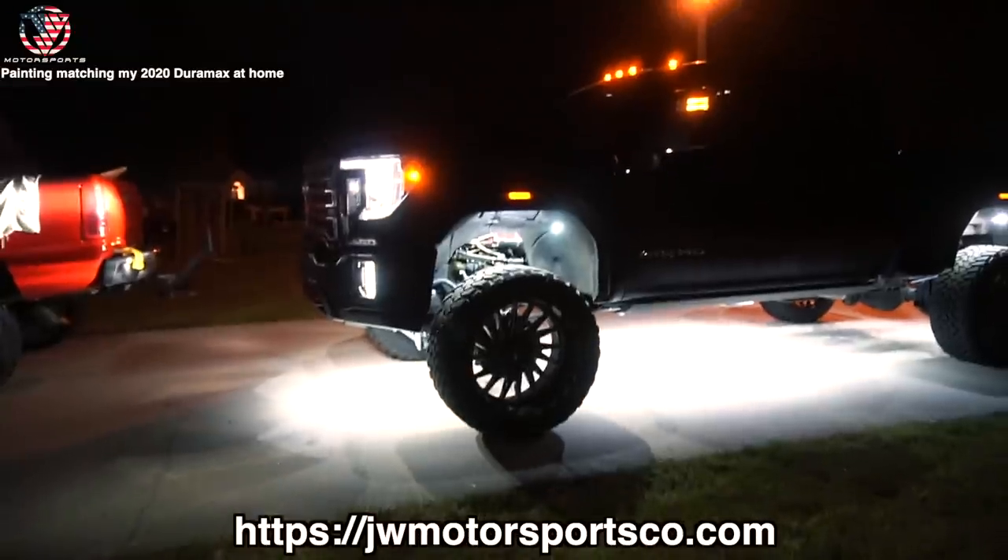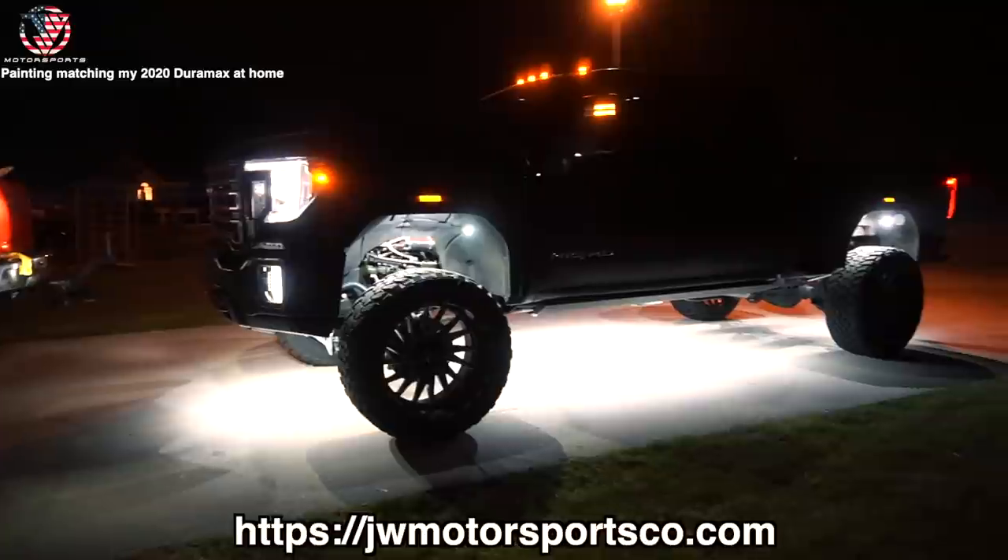Show season is coming up - head over to jwmoresportsco.com and get your rock lights and wheel lights before it's too late. I know you guys are all trying to get ready for Daytona and other shows coming up. I'm trying to get my 2020 L5P ready for Daytona, but also a week or two before Daytona there is a show in Atlanta - I think it's going to be one of the biggest truck and car shows we've ever had in Atlanta.